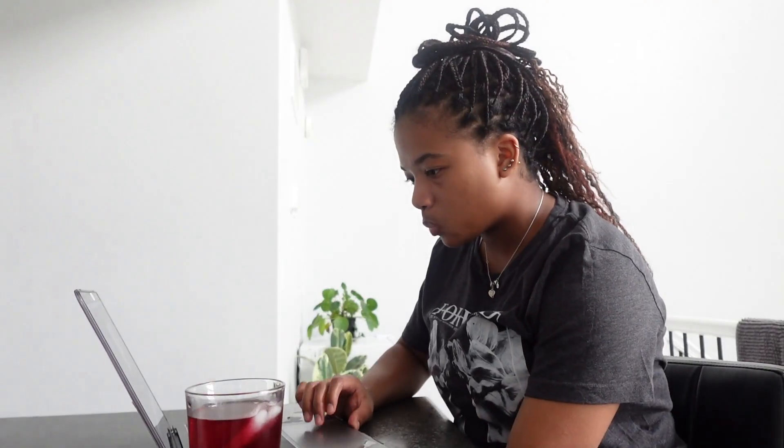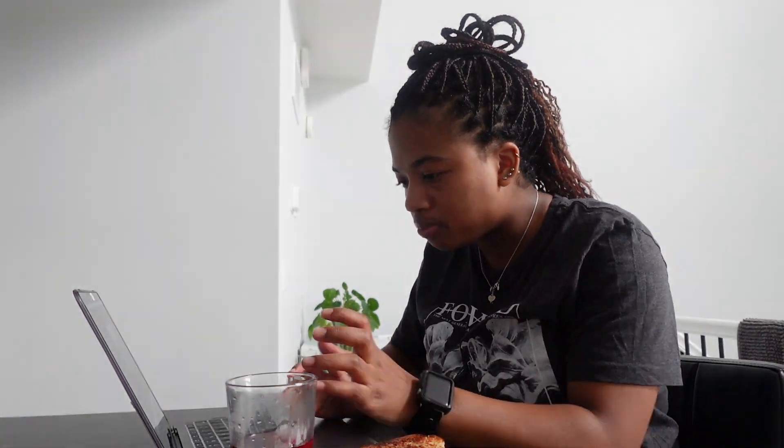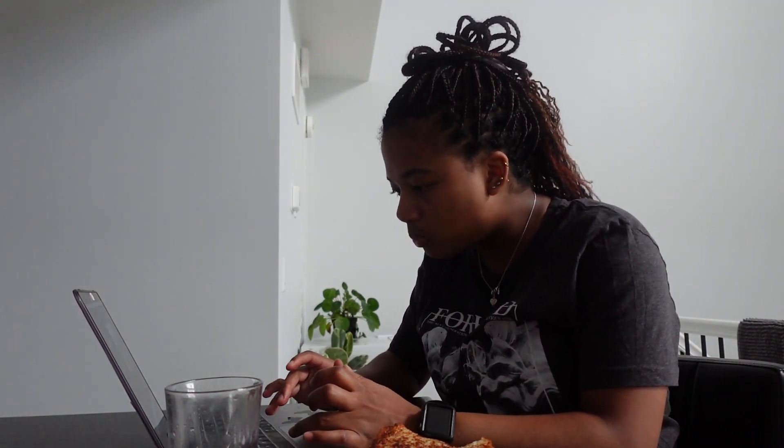I need to post by three and it's 2:30. It's 2 freaking 30 - I need to move on, eat, and then bring everything in.